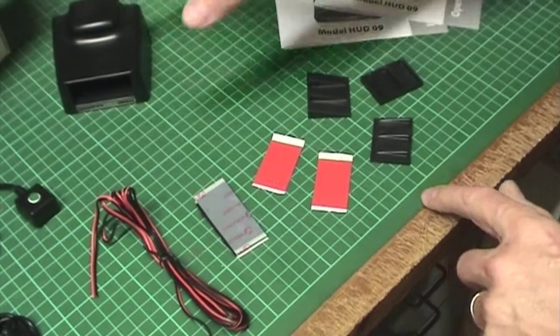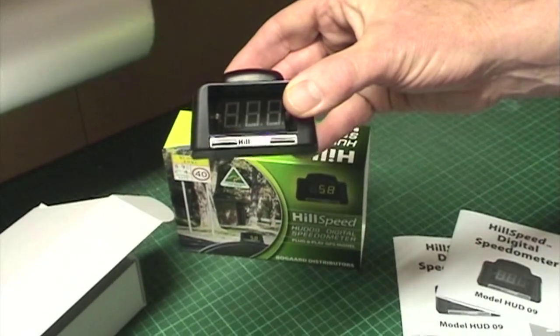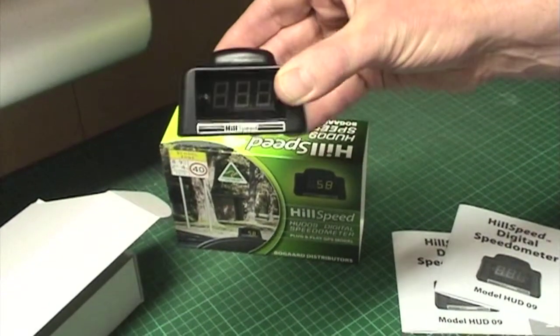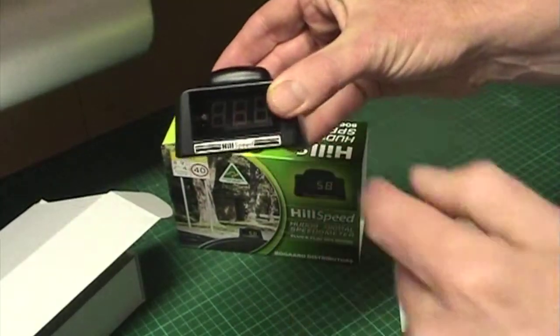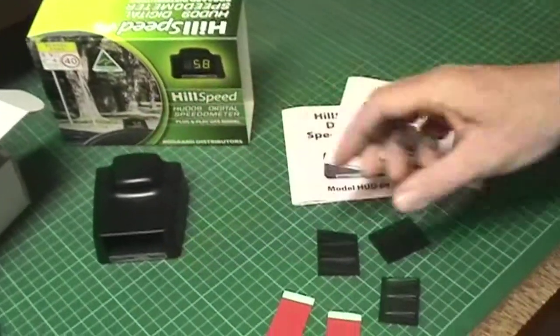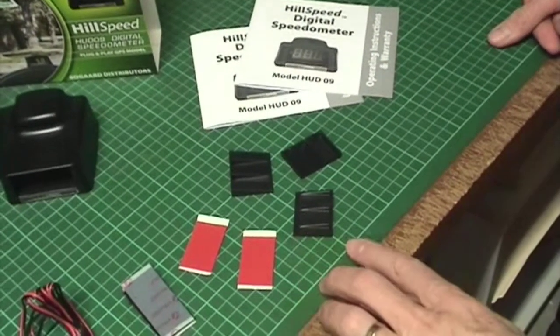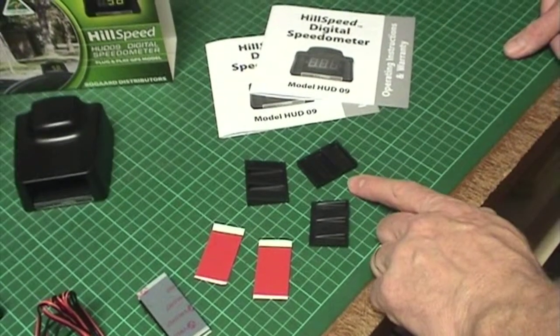Because different vehicles have different shaped dashboards, we provide wedges. Quite often it's necessary to tilt the unit so that the driver can see straight down the tunnel. Because of this we provide tapering wedges and a square wedge which allows the height to be altered.